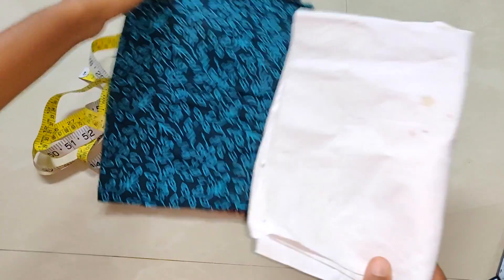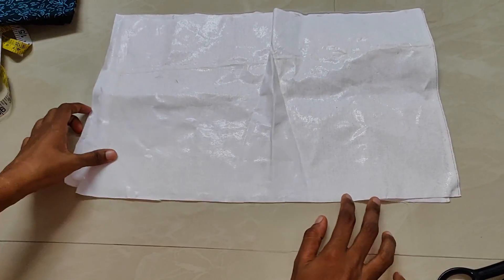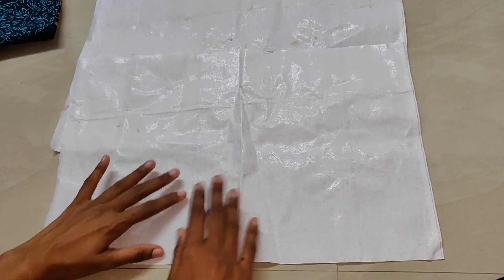We will put a little piece of paper bag. If you want to do it, you will need to do it with the stitching. You will need to do it with the canvas.